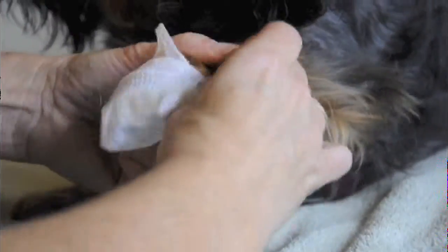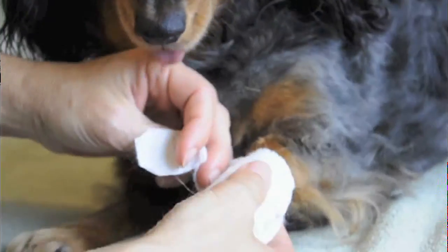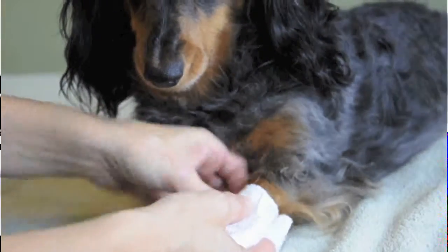For paw injuries or sores, Pawflex has designed the mediment. The Pawflex mediment easily slips over your dog's paw and secures with a non-slip strap.